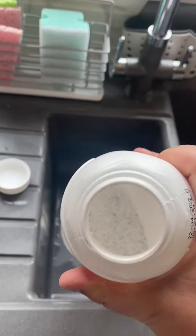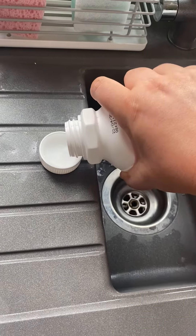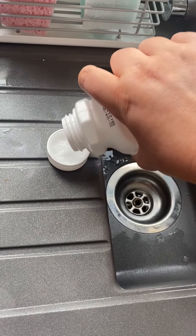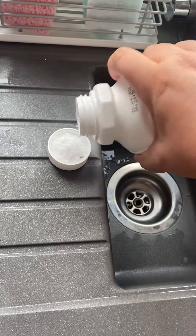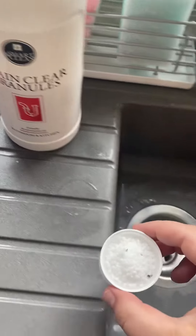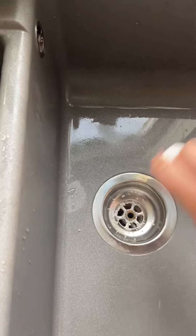This is how they come in the bottle. Pour a capful — be careful when you're pouring it out — and then pour that down the drain.